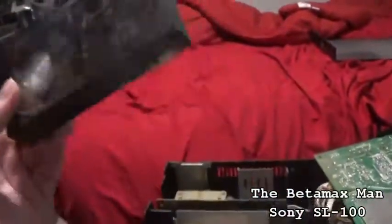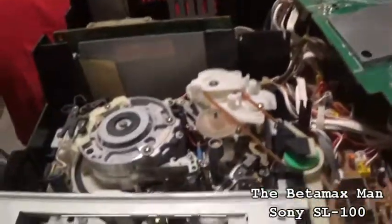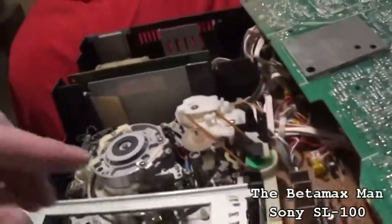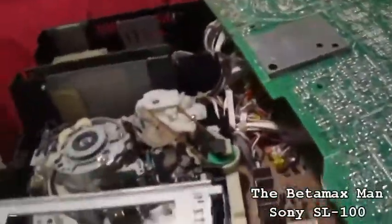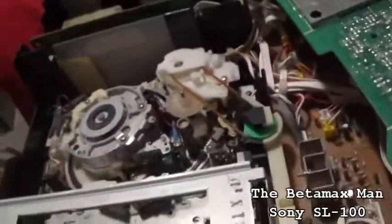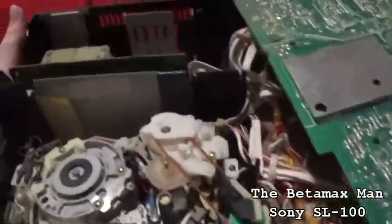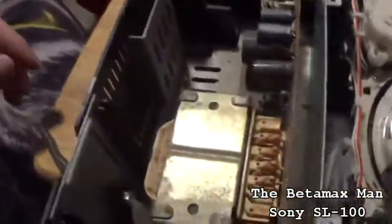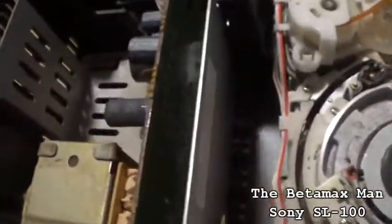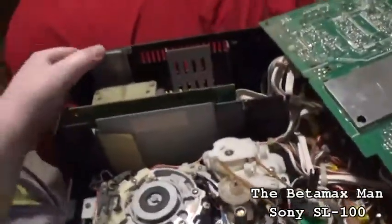I just cleaned it with some alcohol to disinfect it. Here's what we got going on - I had to pull the circuit board and move it off to the side to get it out. The tape was stuck because the belt had come off the track, and I had to reinsert the belt and take it out. I still have to do that anyway because I'm gonna pull that power supply. I've never pulled a power supply on an SL-100 before, so this will be the first time. I believe there's gonna be about five or six screws. We'll pull it out, unplug it, and pull the power supply out.